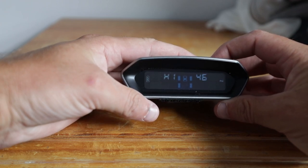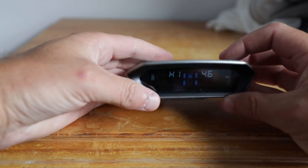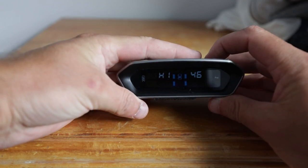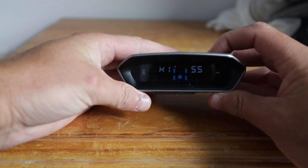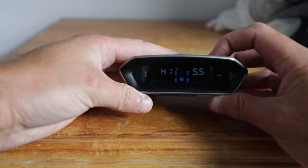To change that to the high pressure setting for the trailer, press and hold the button on the right for about three seconds — one, two, three — and then press the button on the left. You can see that the icon has changed to the trailer, and that has a setting for 55 psi.